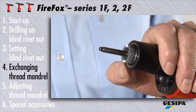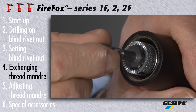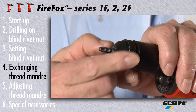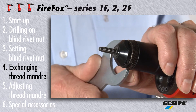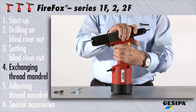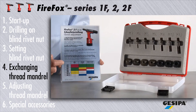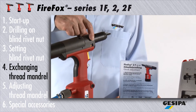Once the mandrel has been inserted as far as it will go and the hexagonal head fits exactly into the slide, it automatically moves back to its initial position. If the slide does not automatically jump forward, carefully unscrew the threaded mandrel. Now reinsert the nose piece with the lock nut and lock slightly with the appropriate wrench. Reconnect to the compressed air network. When changing the size of the threaded mandrel, the traction force has to be readjusted according to the colour coding.